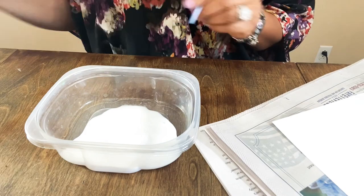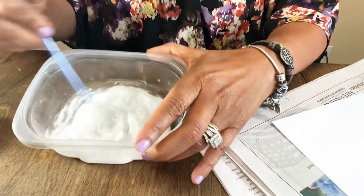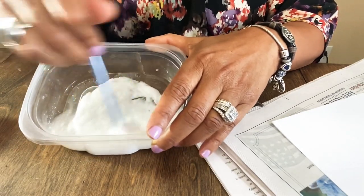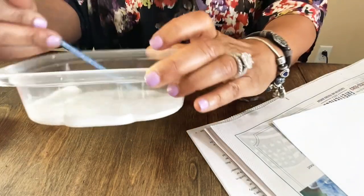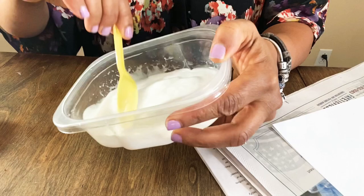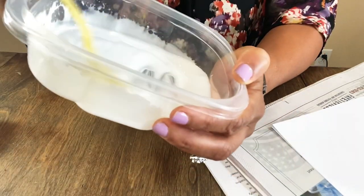I'm adding water a little bit at a time and stirring with the end of a brush. I'm assuming the salt might be a catalyst or something. I went and got a spoon — and yes, I buy spoons and plates from the Dollar Tree so I can use them in crafts. I'm stirring this up until we get a nice paste.